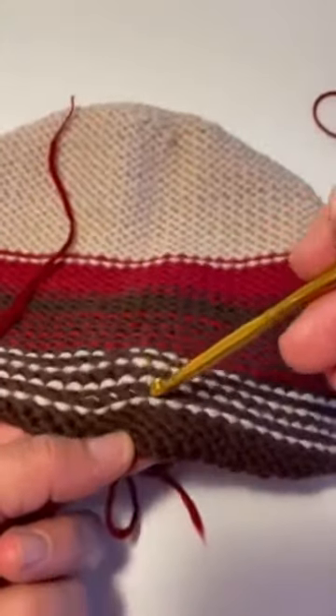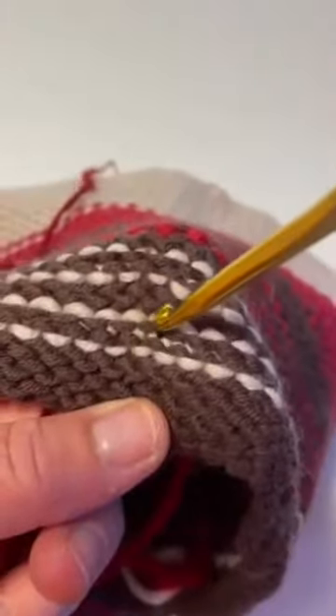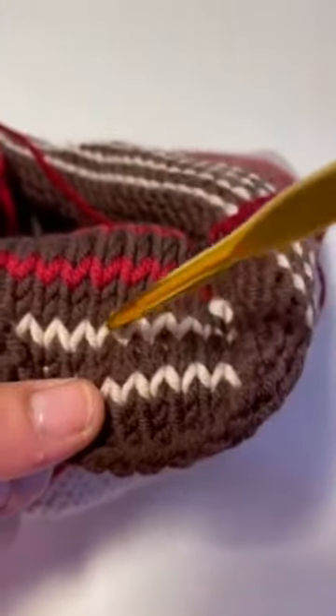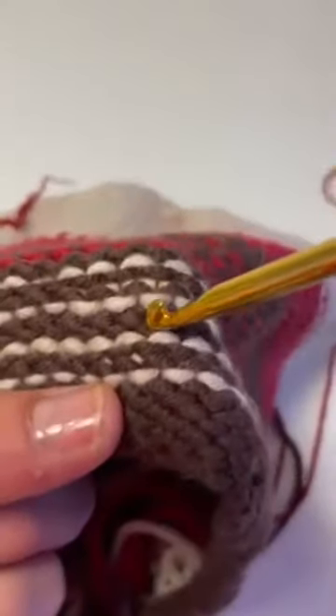I'm going to go in a stitch. Can you see that I'm going in the middle of a stitch? It's a little easier to see a stitch on the knit side — it's like the middle of a V, you go in right there. But our Mad for Plaid hat has you crochet on the purl side, so I'm going to go in a stitch.